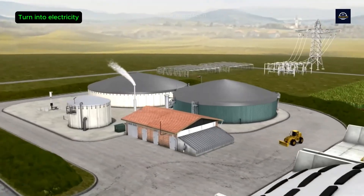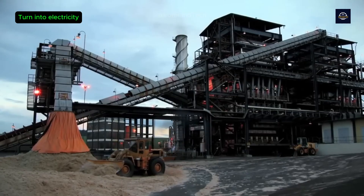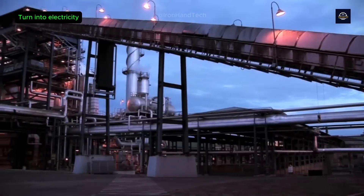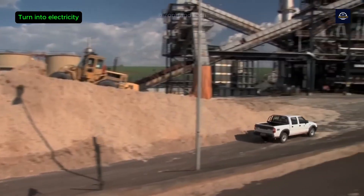Brazil, the world's largest sugar producer, uses bagasse to generate 9% of the country's electricity. More than 400 sugar mills in Brazil have installed biomass boiler systems, providing about 20 terawatt hours of energy per year — enough to power about 10 million homes.